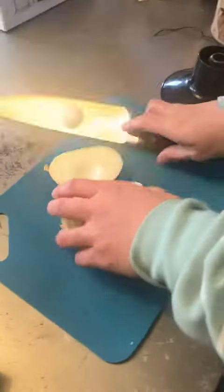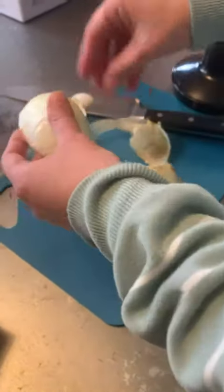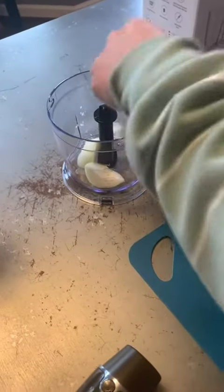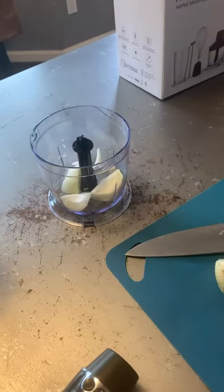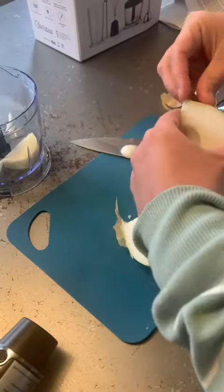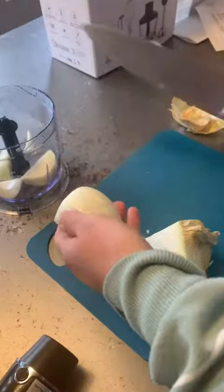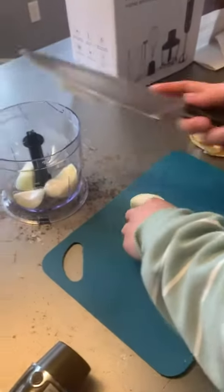It looks like an avocado — I'm gonna go ahead and chop that up. I'm using a little mini food processor; I'm just gonna throw some onions in there. I hate chopping onions. I do have a really nice food processor, like a $500 food processor that I got for my mom, but it's heavy, very heavy duty — it's almost not even worth pulling out unless I have to.